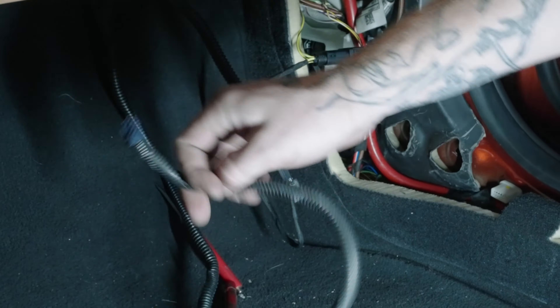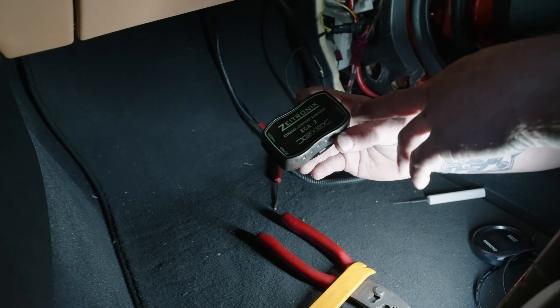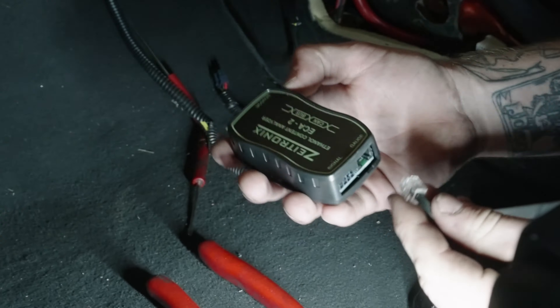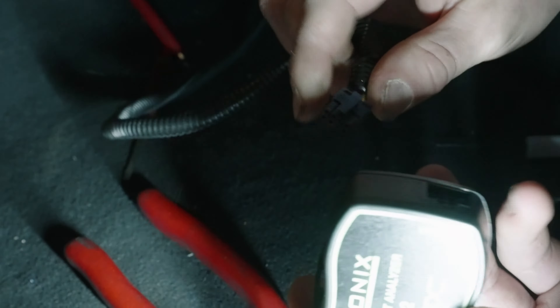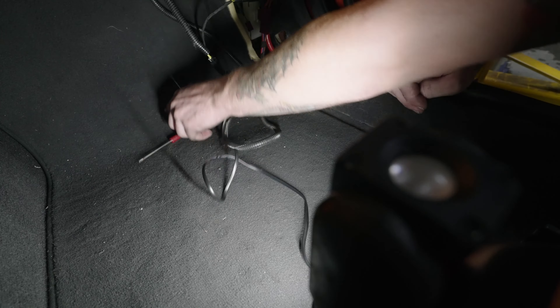Grab your controller — there are a few different sides: sensor, signal, and gauge. This customer has a Z-Tronics gauge. Take whatever connector this is and plug that into your signal port. Give it a good tug to make sure it's in there.